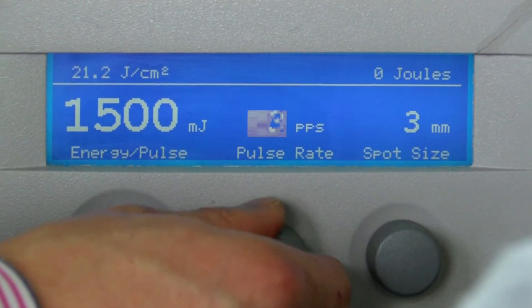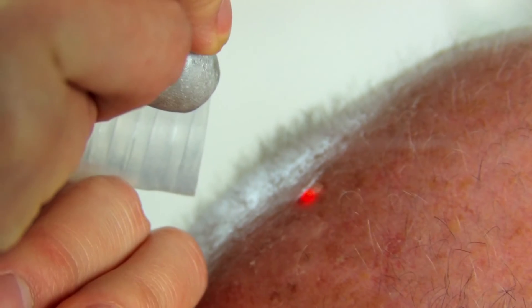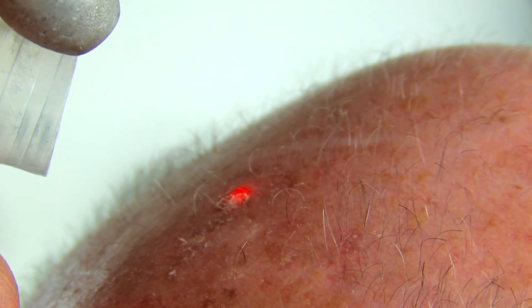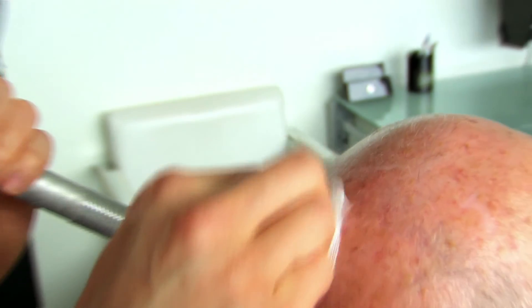Primarily for laser skin resurfacing nowadays we use the carbon dioxide laser and often finish with a few passes of the Erbium as a final polish. But one of the main reasons we use the Erbium laser nowadays is removal of lumps and bumps from the skin. The Erbium laser literally shaves very fine layers of skin with each pass, and by doing so we can actually shave down a mole or a lesion on the skin to be flush with the skin level.